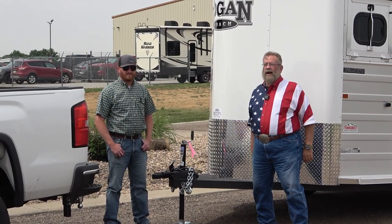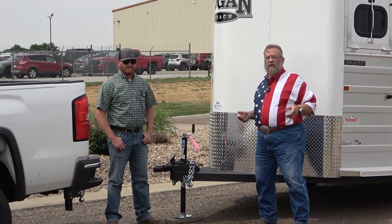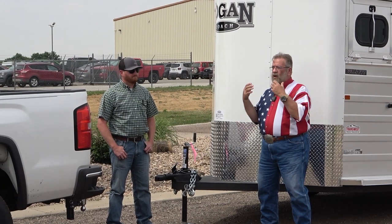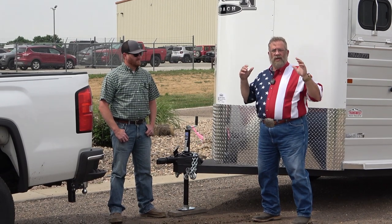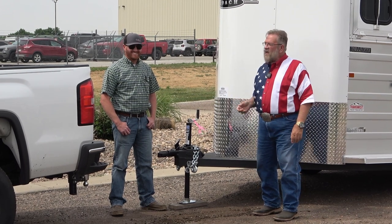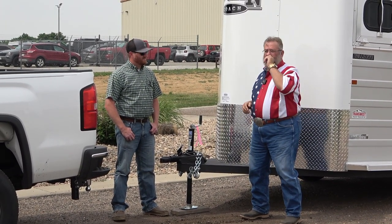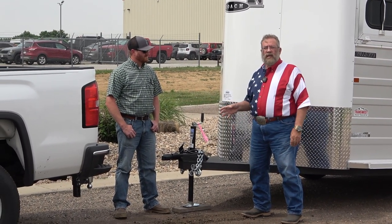It's Ken with MrTruck.com. We partnered up with TransWest Truck Trailer RV north of Denver to bring you trailering tips. It's all about the tow rig, the trailer, and what you need to make it all work well so you're not nervous about it and you're safe. Today I've got C.J., who works here at TransWest in the horse trailer department, and we're going to hook up this bumper pull first and show you a few things about that.